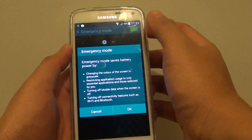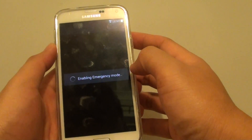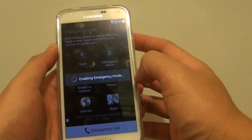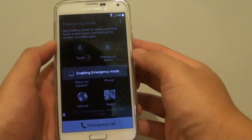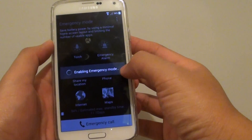Slide the switch to the right and now you're in emergency mode. Your phone will go into ultra power saving mode. In this mode you can basically save battery power, so your phone will last a lot longer than it normally would. Just wait for it to enable the emergency mode.